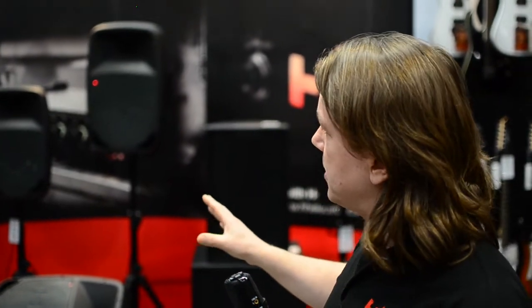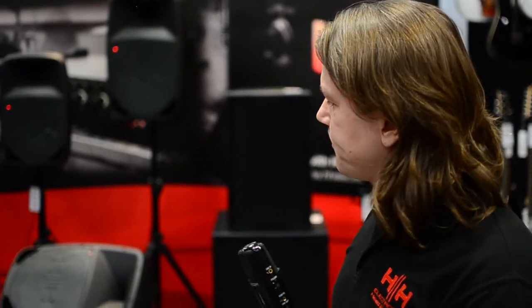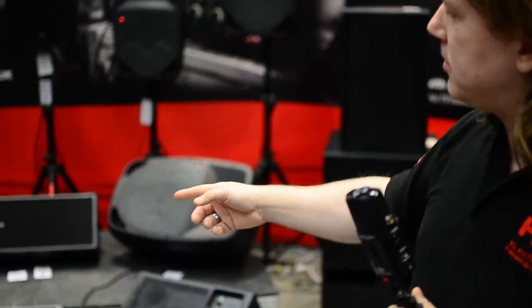All of the ranges are designed so that they'll integrate together. You can use the Red as a monitor, or the Tesson MP as monitors, but we also have a dedicated monitor range — the Tesson SM stage monitors — available in 10, 12, and 15-inch.